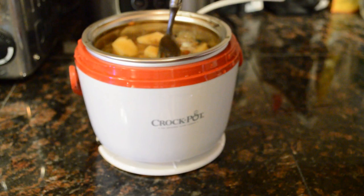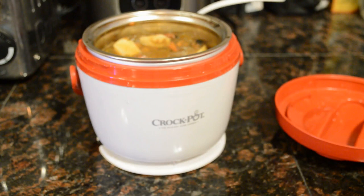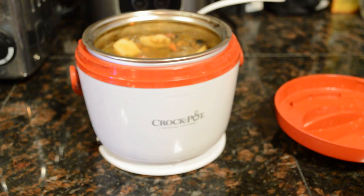It warmed it up to the perfect temperature you'd want to eat soup at, but as far as the potatoes go, they're still hard. I do not think it will cook them — it just doesn't get warm enough. So keep that in mind: this is definitely a warmer, unlike that other little crockpot I reviewed.